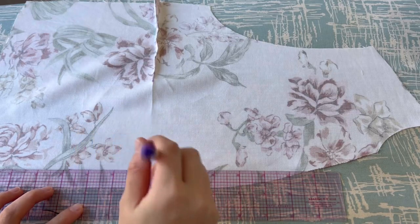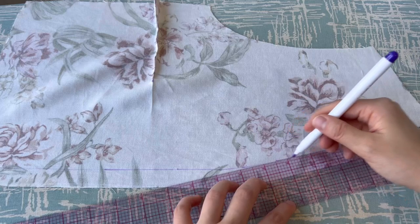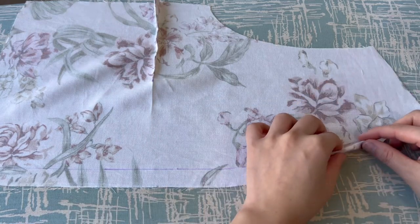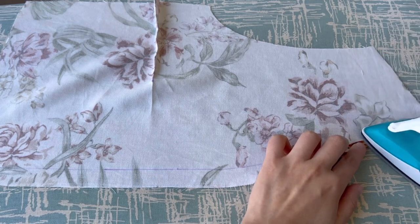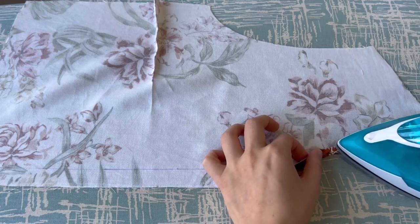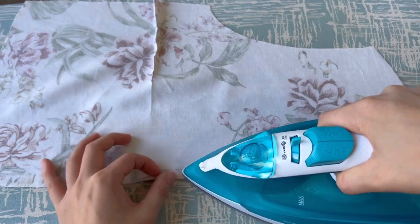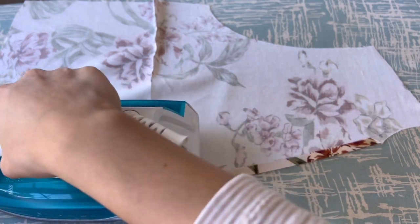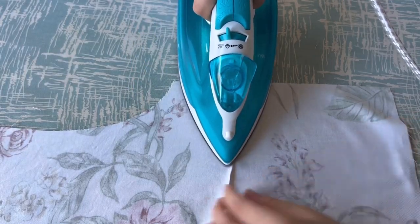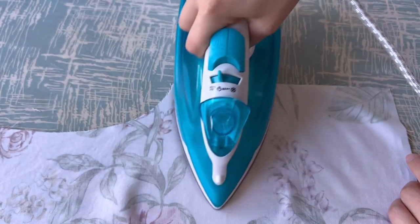Fold the seam allowance in the front center. Iron with the dart facing down, then overlock the seam allowance.